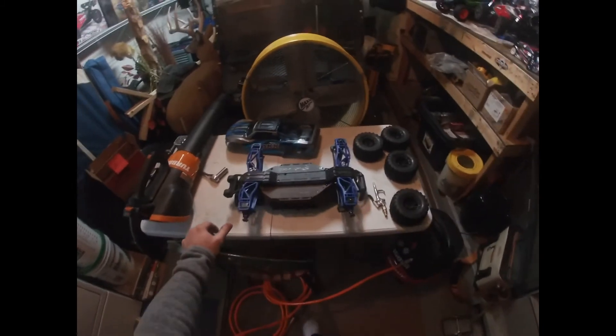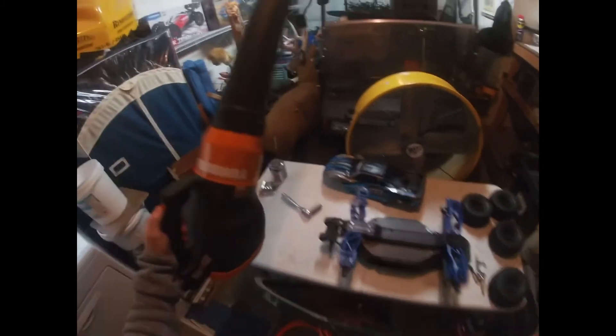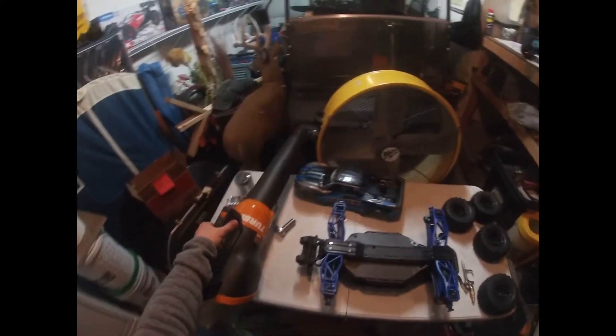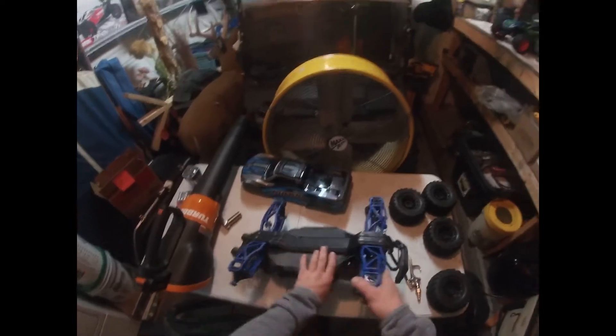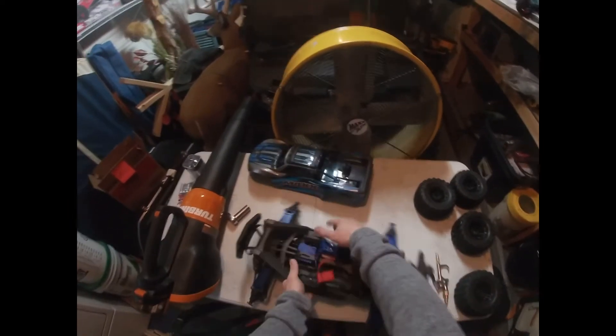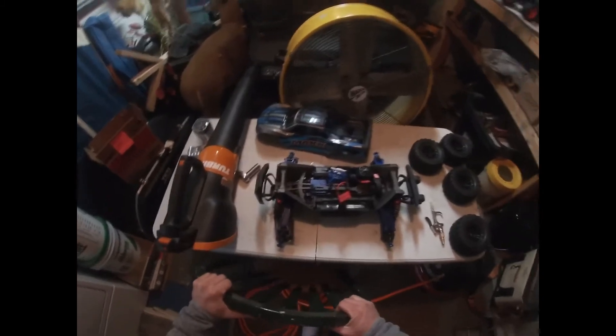After that I use a leaf blower and blow everything down — blow the tires out, blow down the whole RC. I've already done this a couple of times, as you can tell from the video I uploaded earlier.